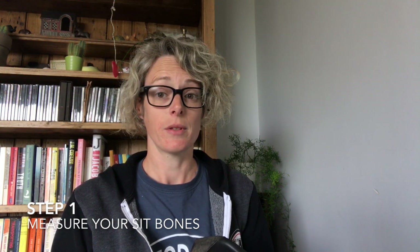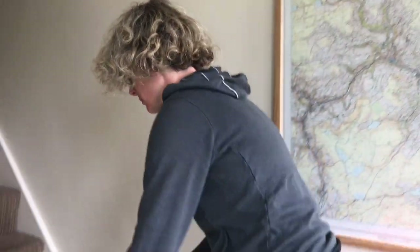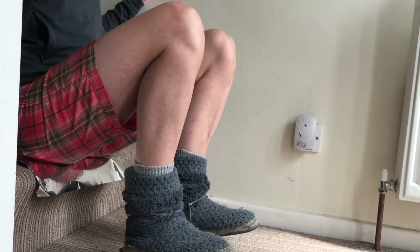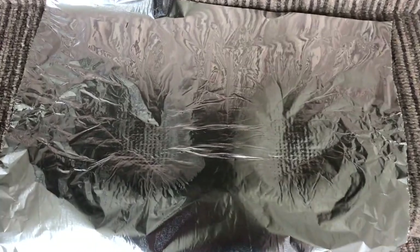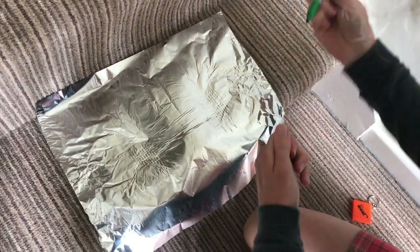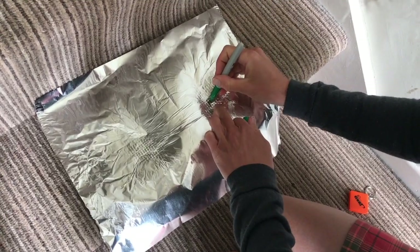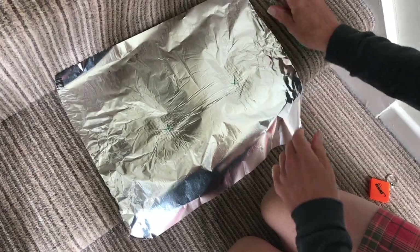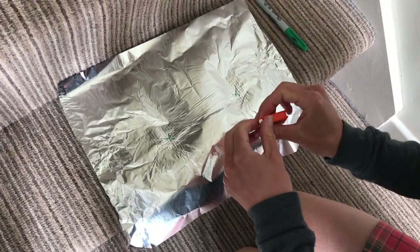The first thing to do is to measure the width of your sit bones. You can do this by laying a piece of tin foil on the bottom of your stairs at home, sit on it, lift your feet up so that you put all your weight onto your bum, and when you stand up you'll leave behind two little dimples. You can then measure the distance between the middle of those dimples and that will give you your sit bone width. Don't assume that because you think you've got a big wide backside you're going to have wide sit bones — that's not necessarily the case.